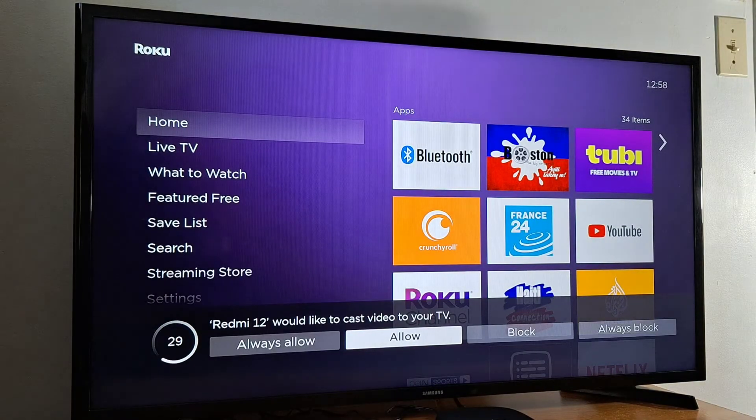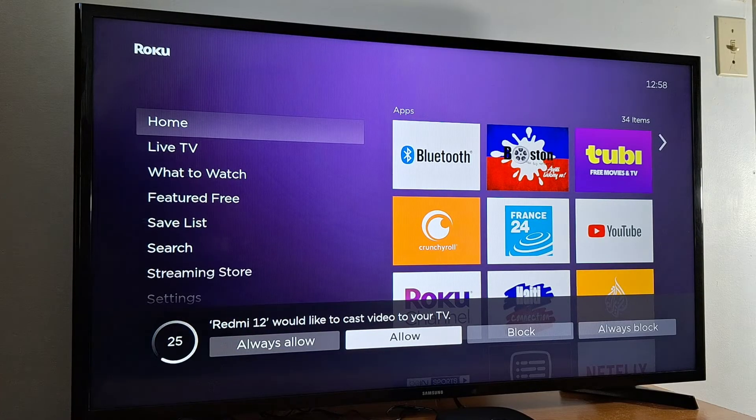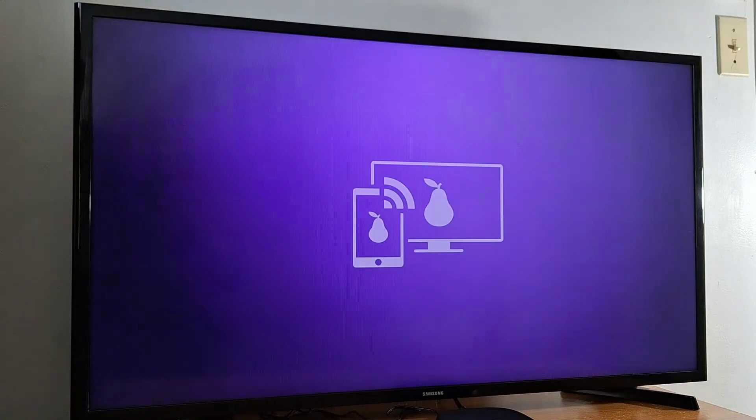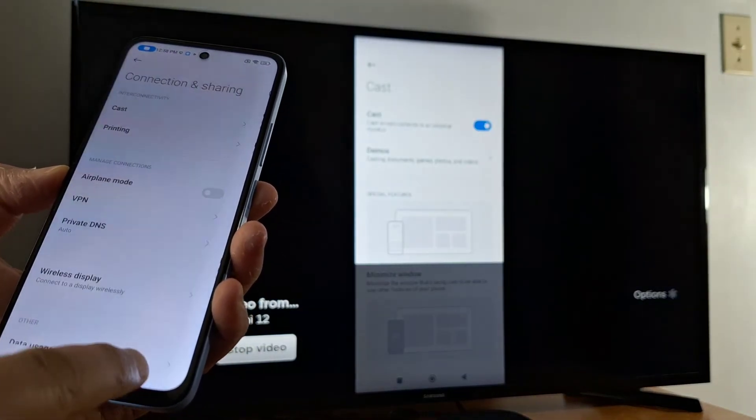Press Roku. Once you press your device, you will get a notification on your TV — just press Allow. As you can see, my phone screen is now connected.